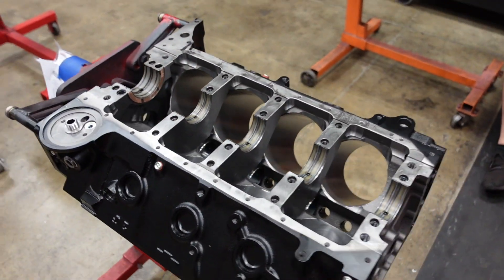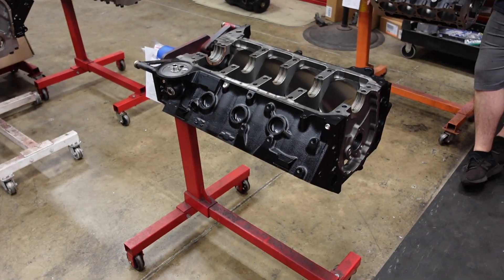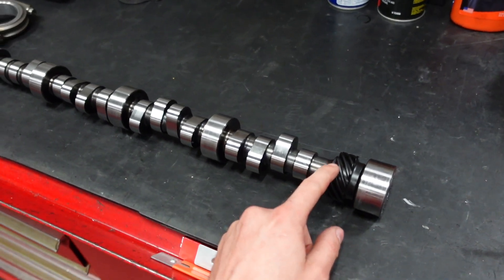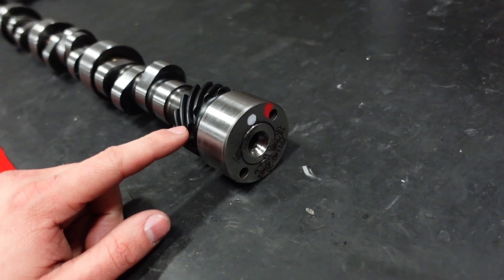This is the block we use in all of our 540 builds. To make 700 horsepower naturally aspirated, we opted for a really trick billet steel hydraulic roller comp cam that has a cast melanized distributor gear pressed onto the back.